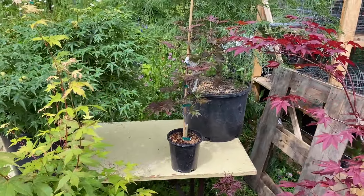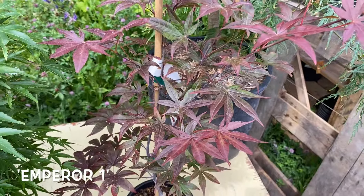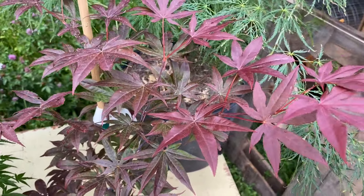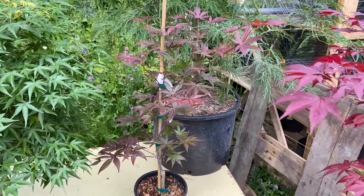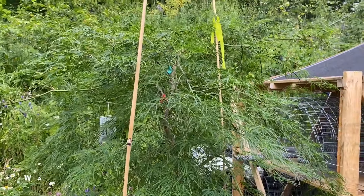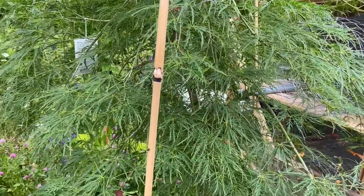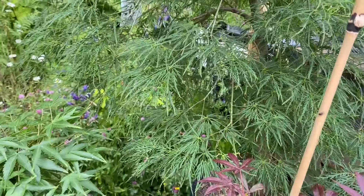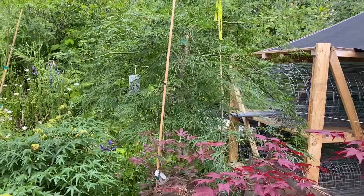Over here we've got Emperor One. If you want a medium sized red maple, about 15 feet tall eventually, Emperor One is classic for that. Another awesome heat and sun tolerant tree that's been called bulletproof is Waterfall, and I definitely concur that it is bulletproof. I would also call Siryu bulletproof.